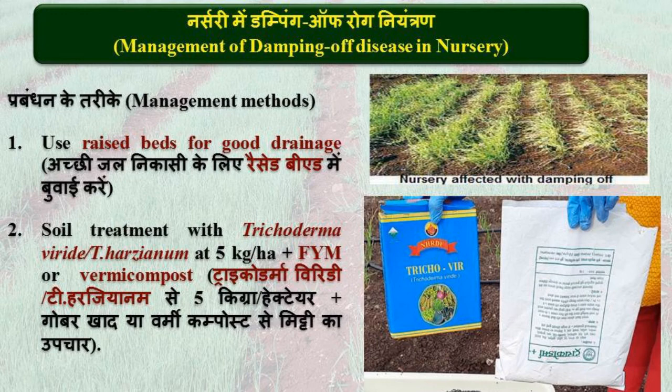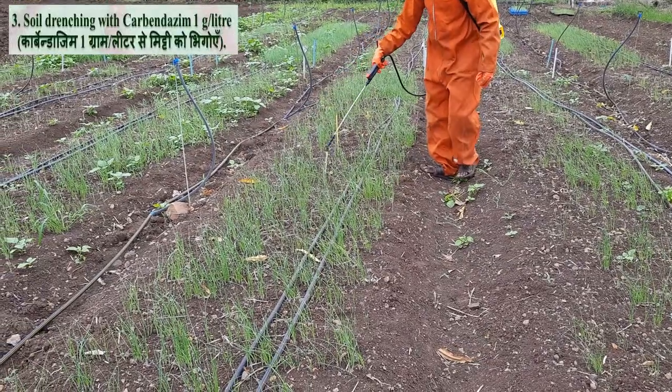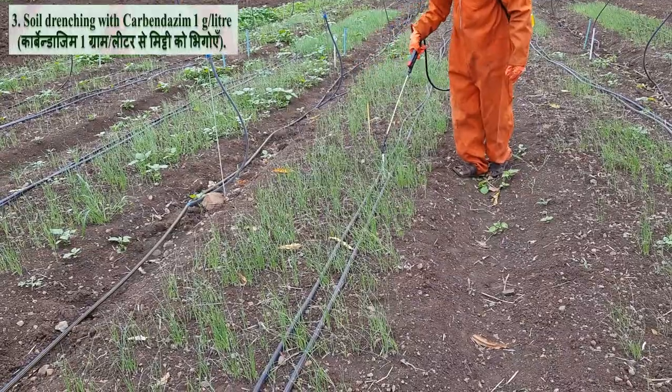To reduce damping off disease severity, soil can be treated with Trichoderma at the rate of 4 to 5 kg per hectare mixed with farmyard manure or compost. Alternatively, soil drenching with Carbendazim at the rate of 1 g per litre is recommended.